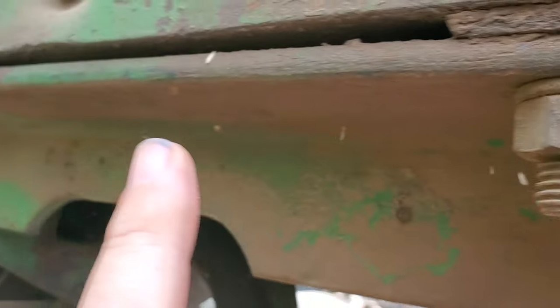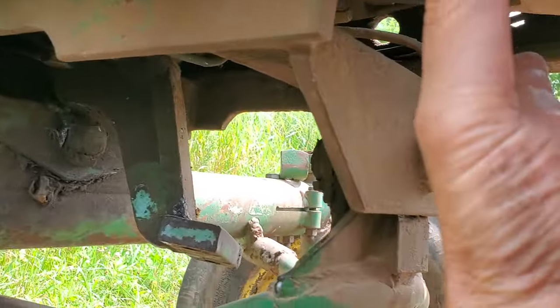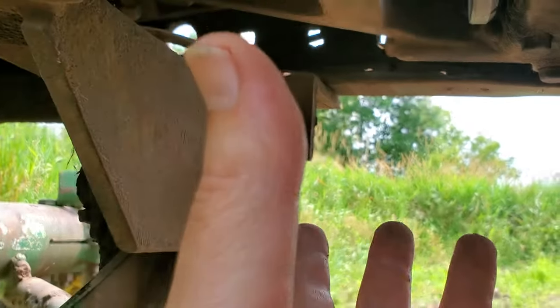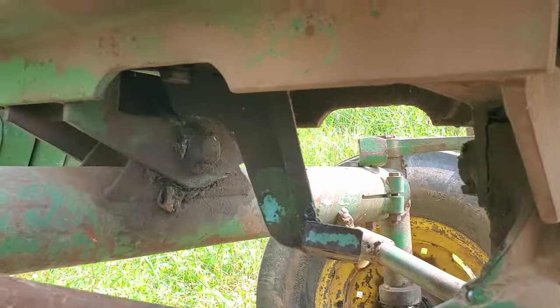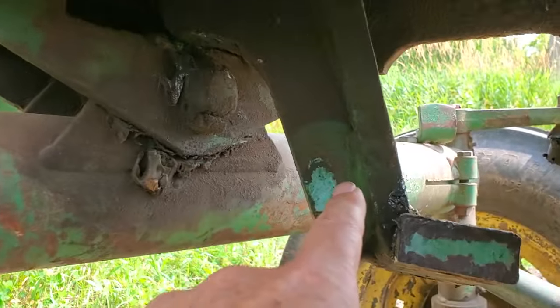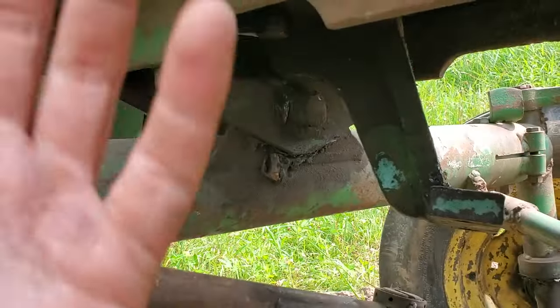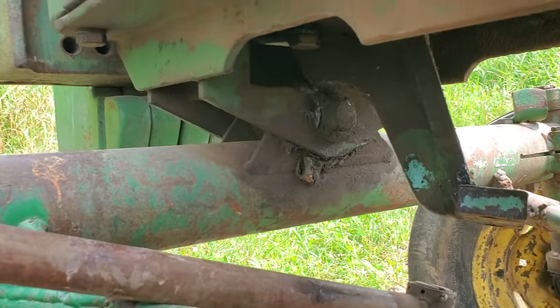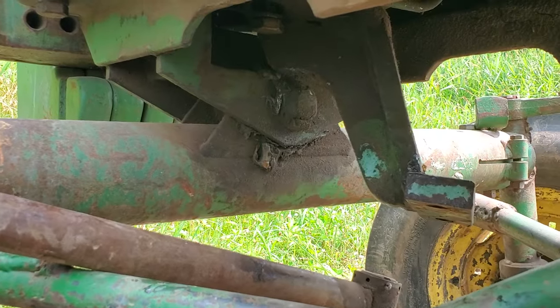So the axle comes off. There are four bolts — two here and two on the other side. Then you jack up the frame, put blocking under here, and you can take this axle out. Then you can put this bracket in, put the axle back on with these four bolts and line it up. It's a huge project, and it's a pain to try to do it out here in the field.